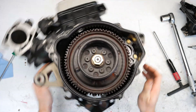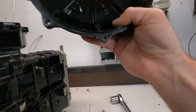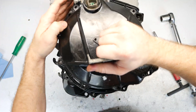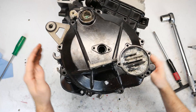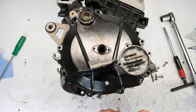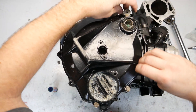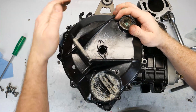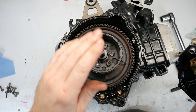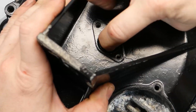Now that we've got the flywheel on, it's time to put the front cover back on. It's pretty simple — it just pops on here, just make sure you get it in the right spot. Oh, I almost made a mistake — you've got to put the oil pump drive in first. This goes right there and that drives the oil pump on the front of the engine. Now put that on — you can see it there.